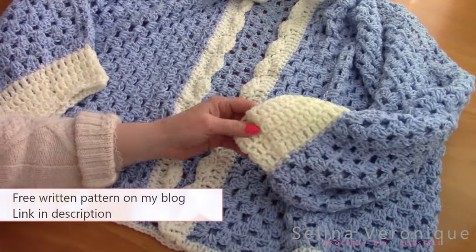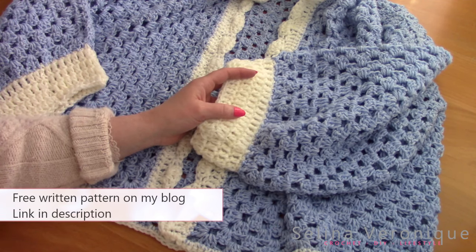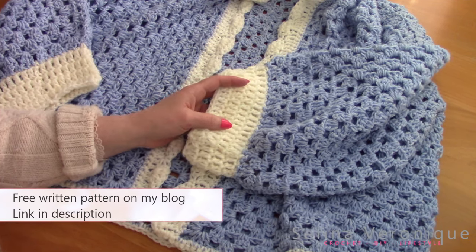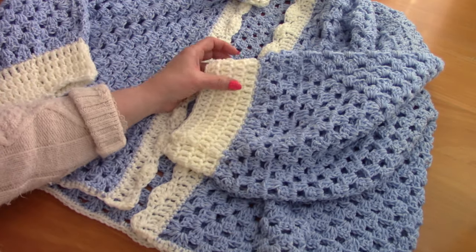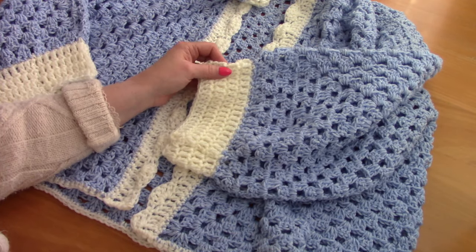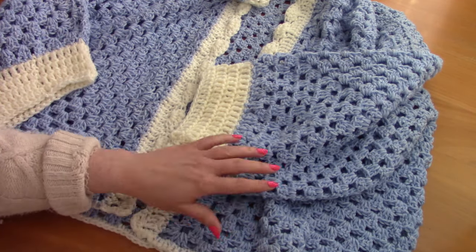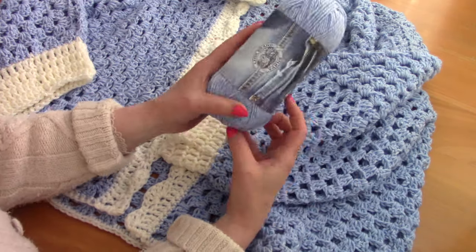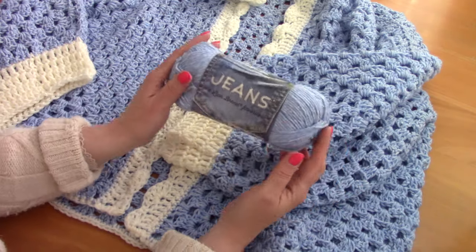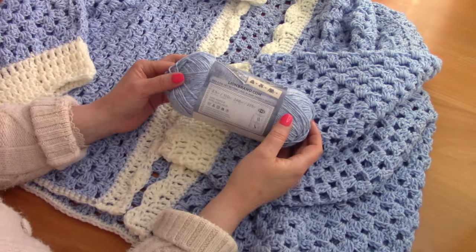As always, the free pattern is available on my blog selenavirony.com - the link will be in the description bar. For this pattern you can find sizes from S to triple XL, so don't forget to head over there to check out your size. For this pattern I used Lion Brand Jeans yarn.